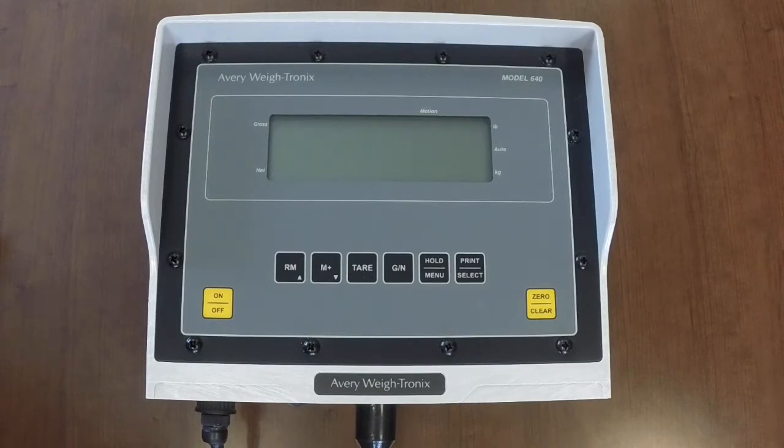If it isn't, check our website for other guides which may apply to your scale system, such as a 4-pin type scale system.